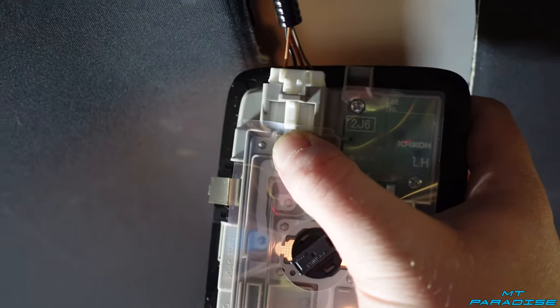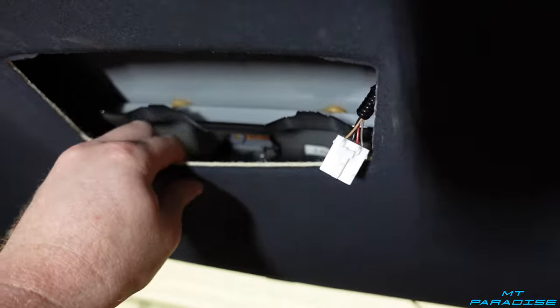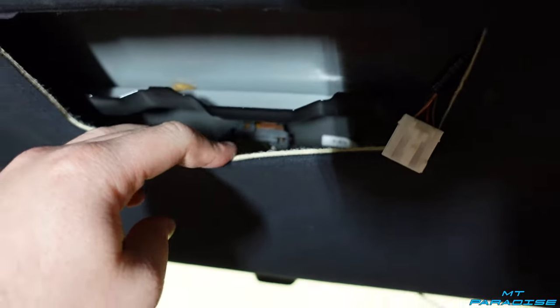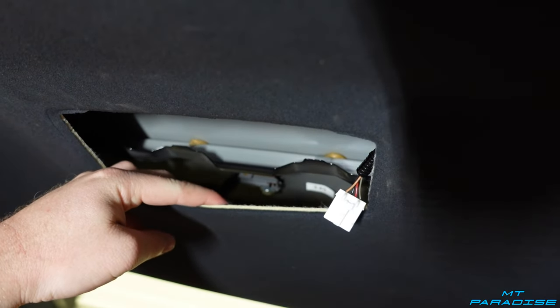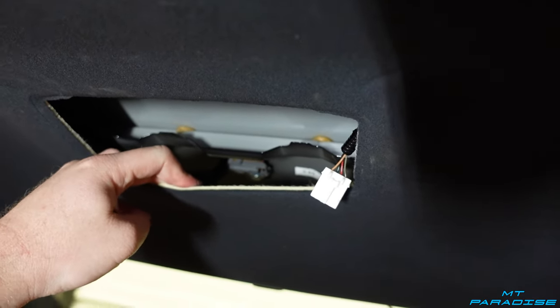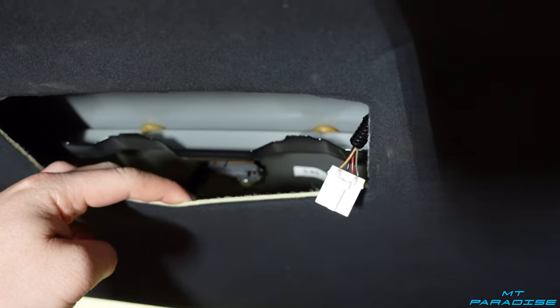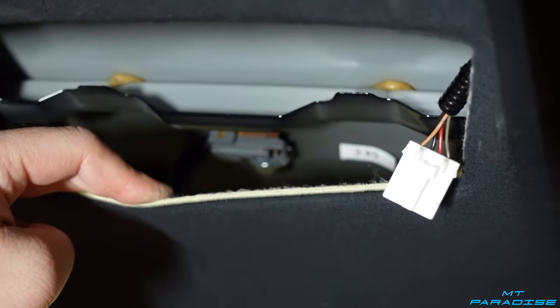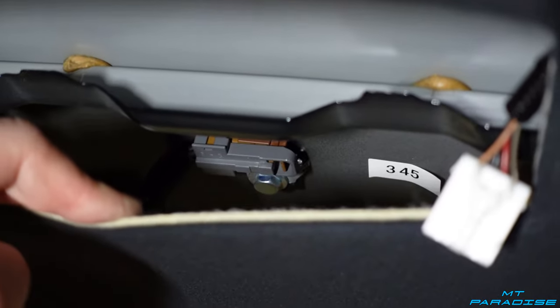Now that the light is out and unplugged, having those tabs down gives us a little bit of room to pull the headliner down just a bit. Pull it down and right there — as you can see where my shadow is pointing — that little gray box is where we need to go. Let me zoom in a little bit: right there is where the 10mm bolt is going to be.